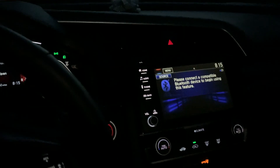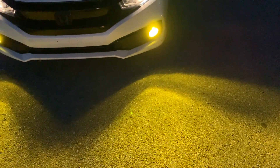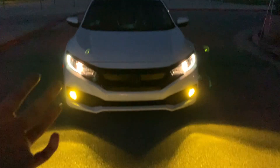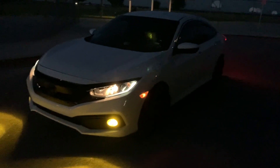I'd recommend keeping the stock bulbs — don't throw them away. If one of the new ones messes up, you can swap the stock ones back in until you buy a replacement. That's how the car looks now — I like it a lot, I've been wanting these for a long time and they're not even expensive, less than 30 bucks. I'll link the lights and screen protector in the description below. I'm bummed about the carbon fiber license plate but I'll buy it once it's back in stock. Leave a like, subscribe if you're new, and I'll see you next time.